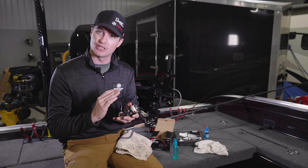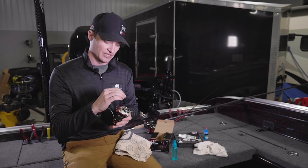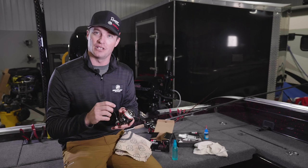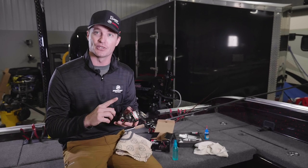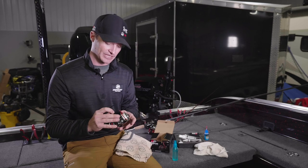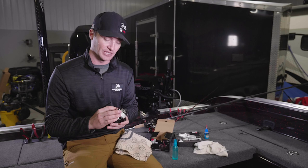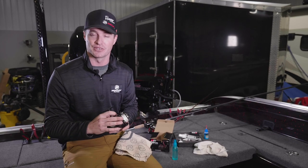They come in every reel box for the most part and anyone can do it. Keeping the reel clean and keeping that dust out of the bearings and drag area is going to help a reel last for sometimes a lifetime versus maybe five or six years. Just once a year or once every other year do that deep clean and you can really help a reel last for a lifetime.